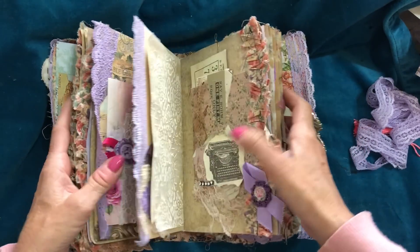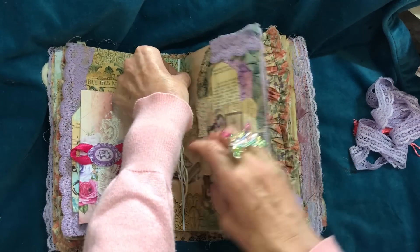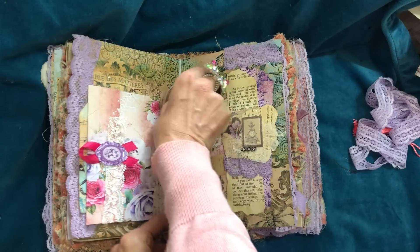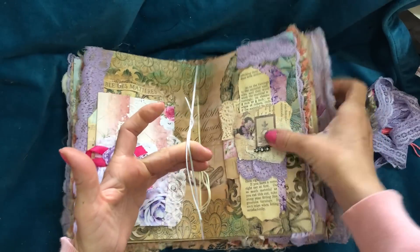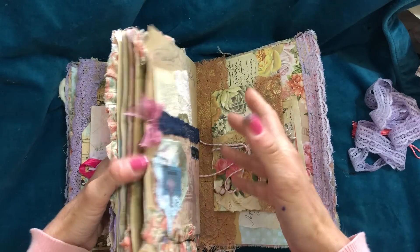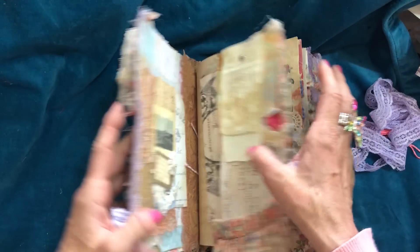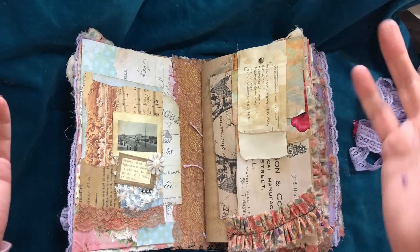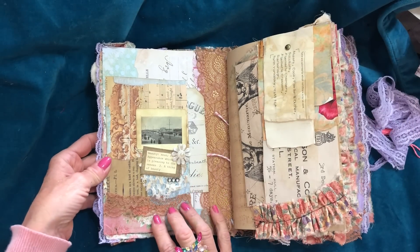Going inside — the journal itself is bound together with embroidery thread and it's attached to the cover with elastic. So if for any reason you didn't like the cover, the whole journal just slips in and out of the cover. When you're working in it, maybe you wouldn't want to have it in the cover — you could just take it out.